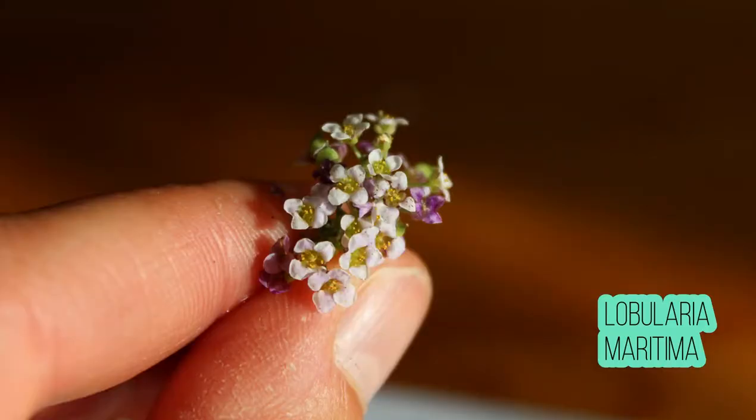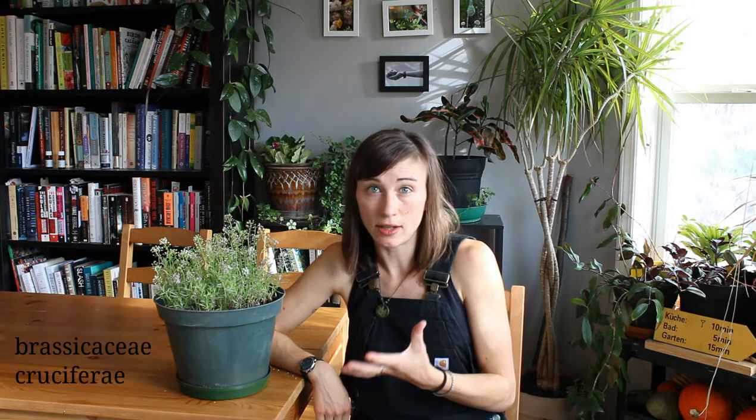Lobularia maritima, the Latin for alyssum, loosely translates into 'small pods from the coast,' and comes from southern Europe — the Mediterranean. Alyssum is in the mustard family — Brassicaceae or Cruciferae, a couple of different names for that family. Not a lot of people know that. It's a big one.